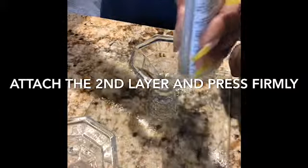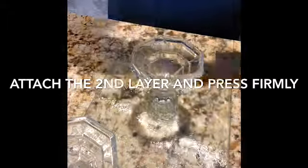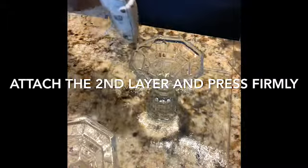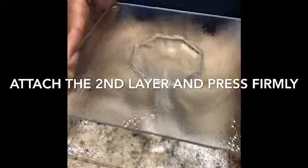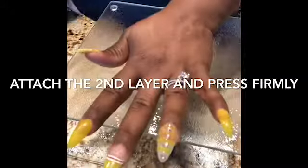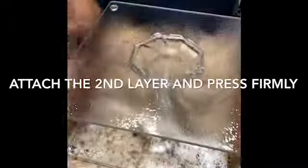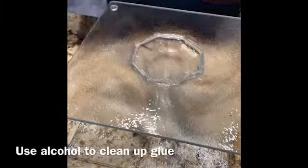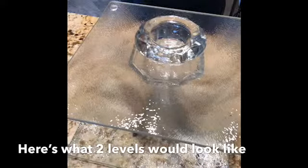Now all you do is attach the second layer — press firmly, add as much glue as you can, then add a little bit of hot glue to make sure it sticks very well. Press down making sure it's aligned. I'd suggest doing this against a full wall so both plates can lean against it and you can really see if it's in the middle. I eyeballed it and was able to get it done easily.